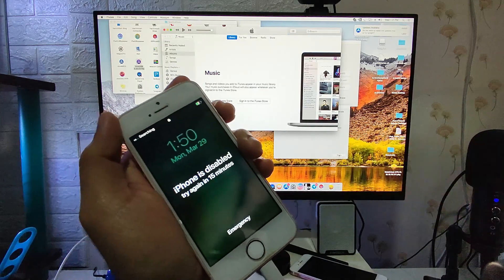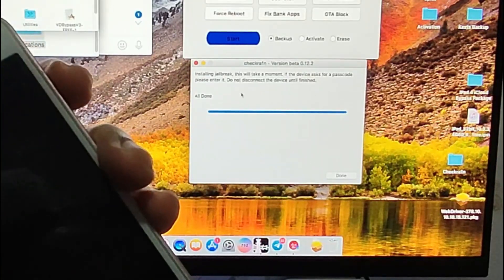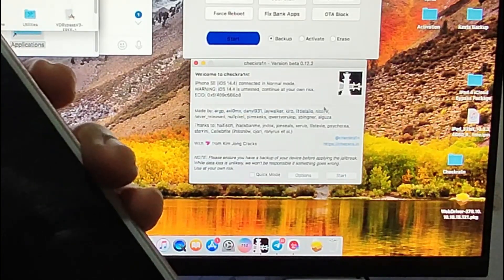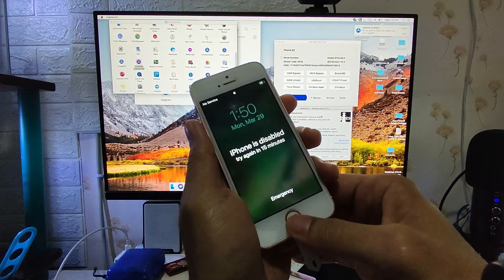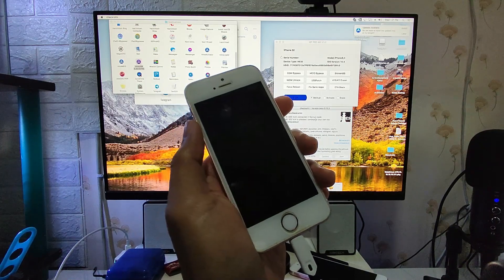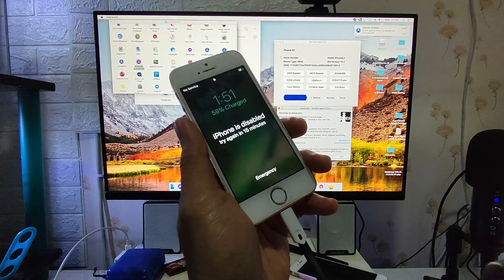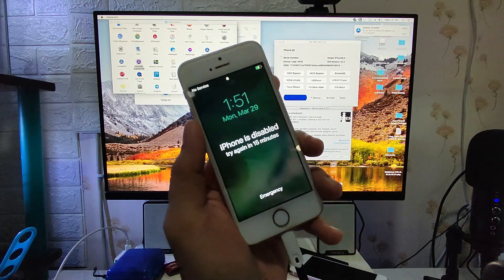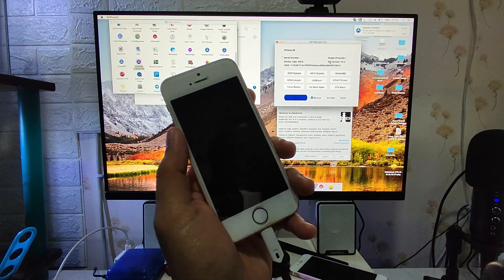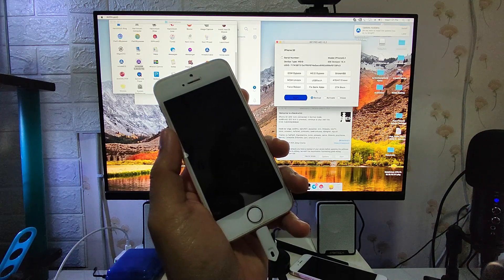Error negative 20 should not appear in the CheckRain software. It says 'all done,' and now we can proceed to the next step for the passcode bypass. Because Apple has already patched iCloud removal for passcode devices, we have no choice but to use the backup and restore method. We are going to backup the activation file from this iPhone and restore it later so we can bypass the passcode while activating it.